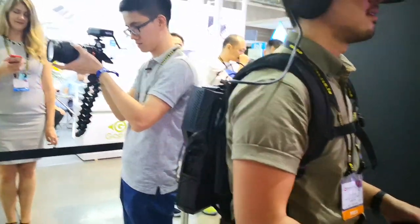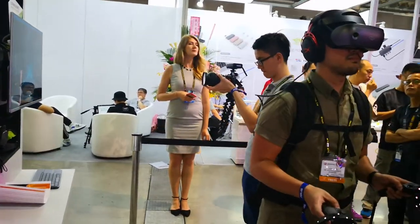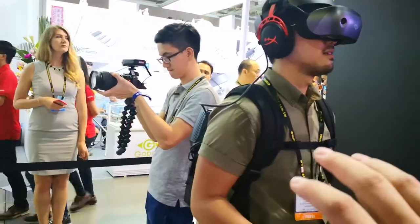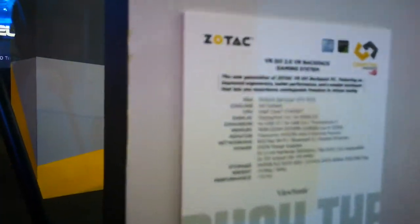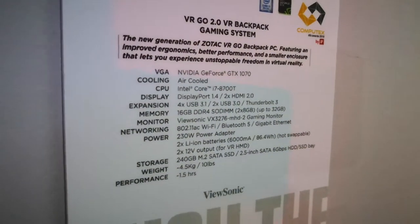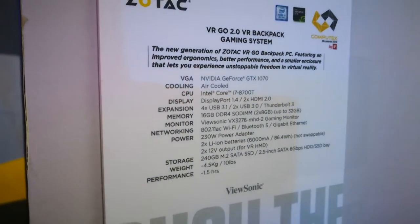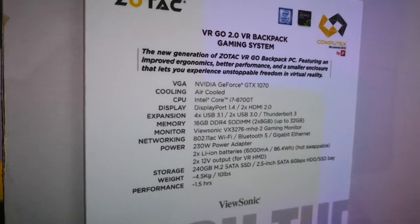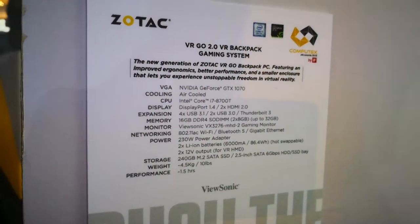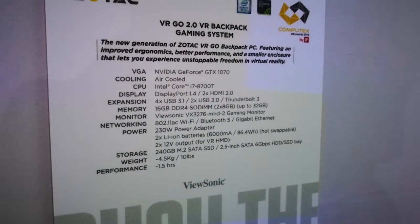All the wires — even the VR headset and controllers — are connected to the little gaming PC right in the backpack. It also uses a Core i7-8700T, which is a hexa-core processor. It's actually a standard PC as well; you can even use it as one. It has a battery of 6000mAh.